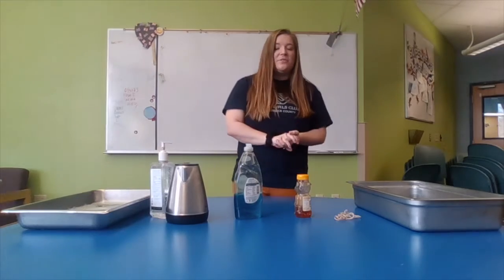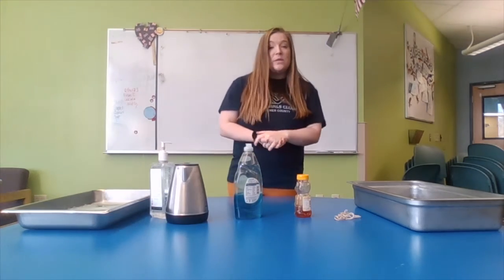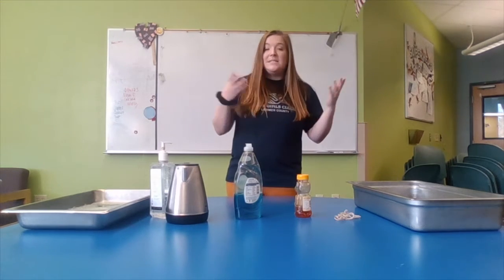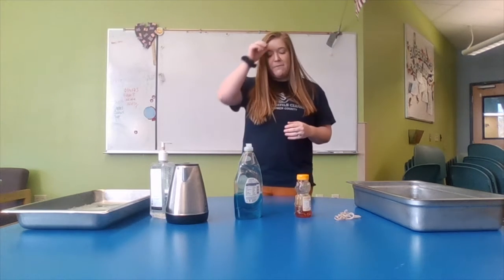Hey guys, it's Bailey with Trescot Elementary Club. First of all, we miss you a ton, but we hope you're at home having fun, practicing social distancing, hand washing, doing all those things to keep yourself safe.